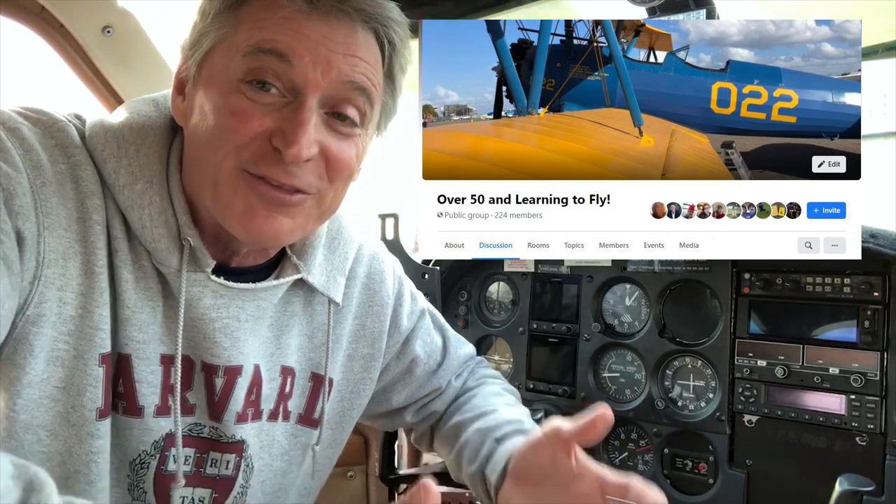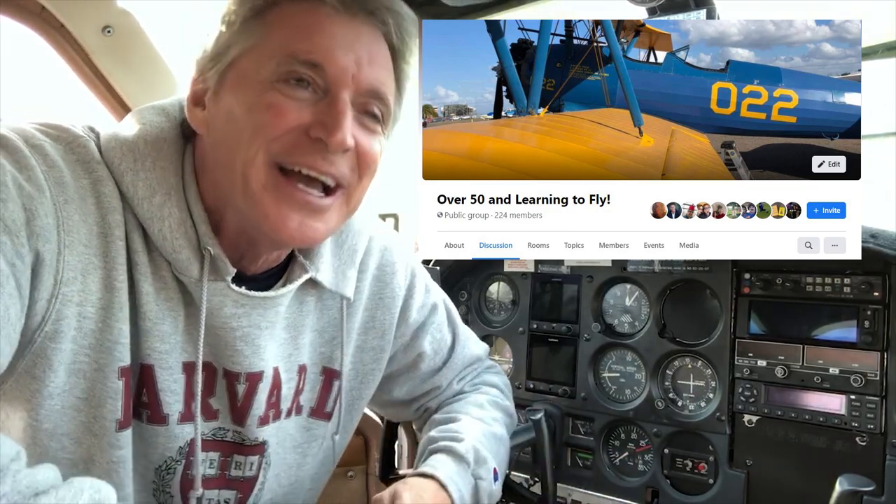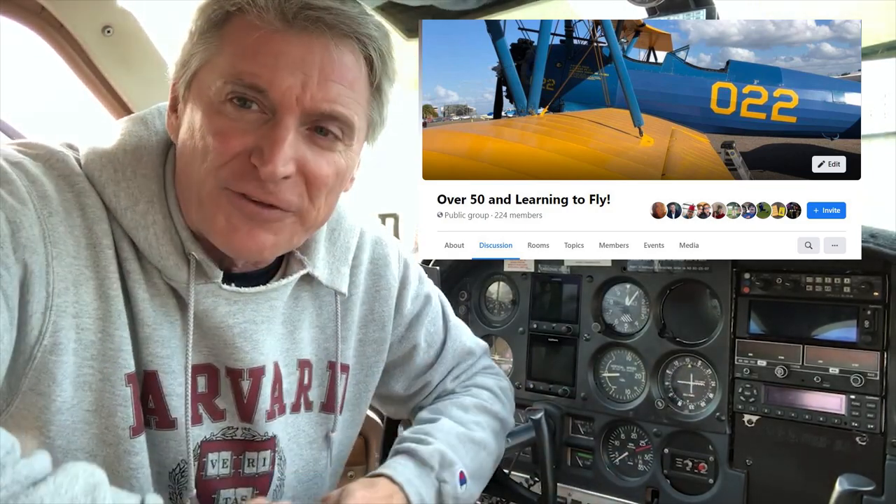Now make videos and share them with me and the whole community. Go to the Facebook page, Over 50 and Learning to Fly, and post your videos up there. I want to see what you do. And remember — if you're over 50, get up and get in the air. Thanks for watching.